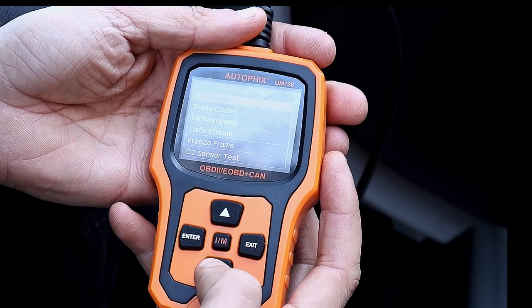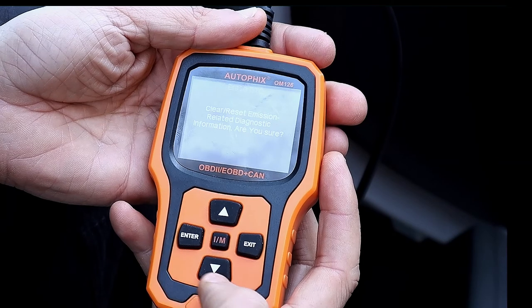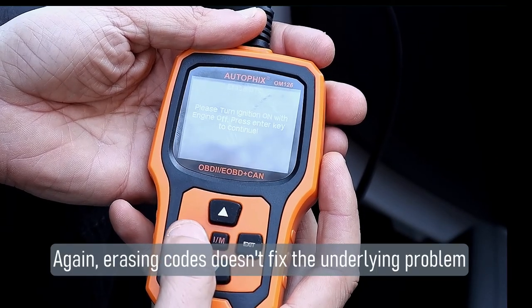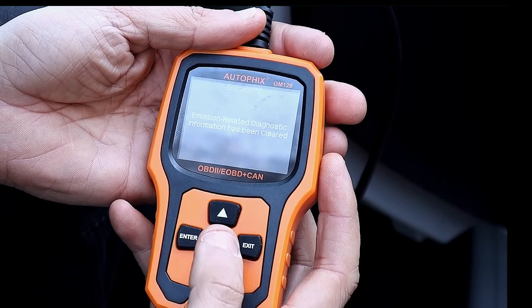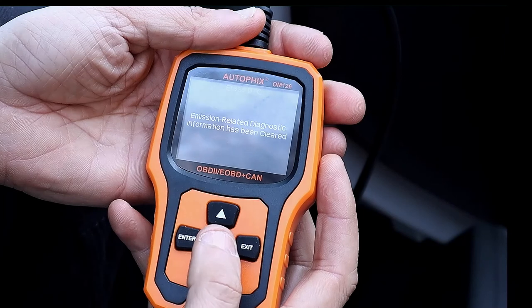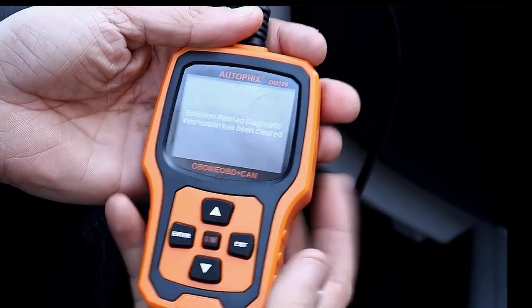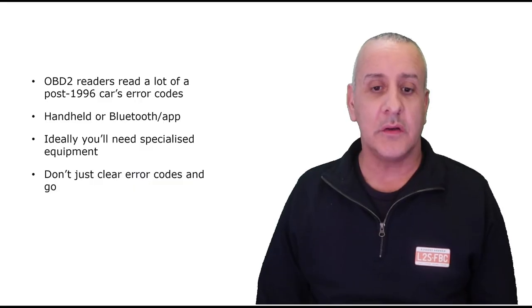Now I'm going to erase those codes. I go to erase codes, hit enter, confirm yes — it processes and the diagnostic information has been erased and cleared. It's as simple as that. I just unplug the unit, put it back in my toolbox, and I'm away.